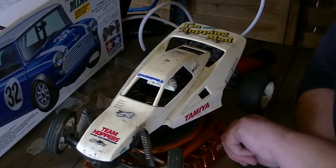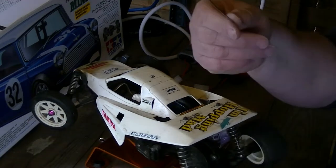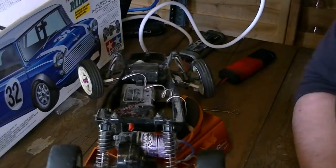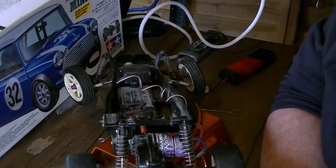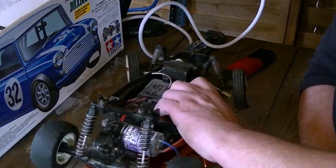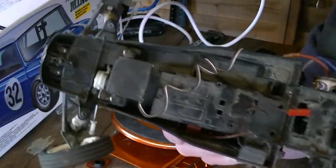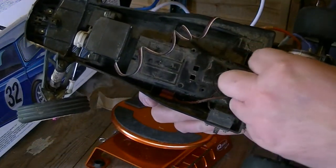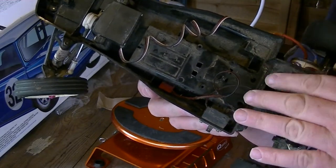I'll rip the body off and have a little look at all the dust. Long pins are handy for this. There you go, the body's off. The original body is filthy dirty — it's got sort of muddy inside, absolutely filthy. It needs a bloody good clean. There's not a lot in these. Normally you'd have your manual speed control here, and up here you'd have your condenser.